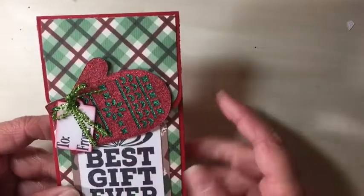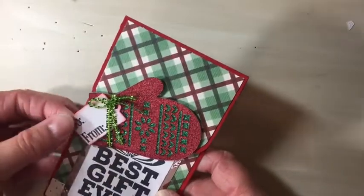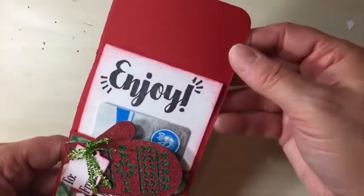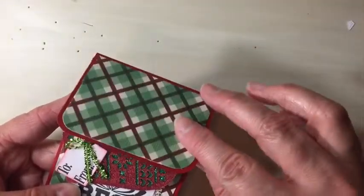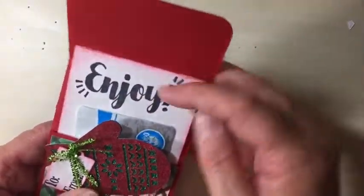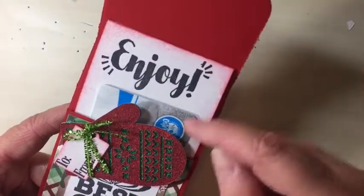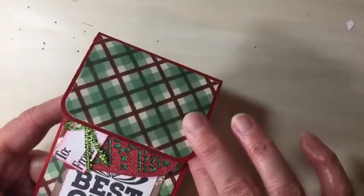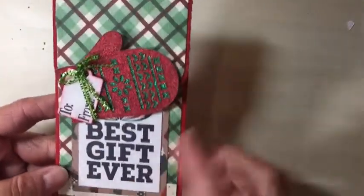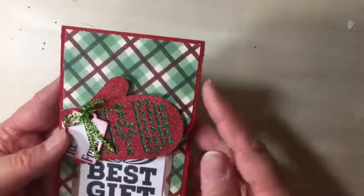The last thing I have to share is another gift card holder — a little mitten. It says 'best gift ever' and you can write to and from on a little tag. It opens up like this and the gift card is inside. Inside it says 'enjoy,' and the gift card kind of pops up — I love that element. So I have the gift card here, and it says enjoy. Really, really fun — I love this idea. I know it's been around for a while but I've never tried it before.